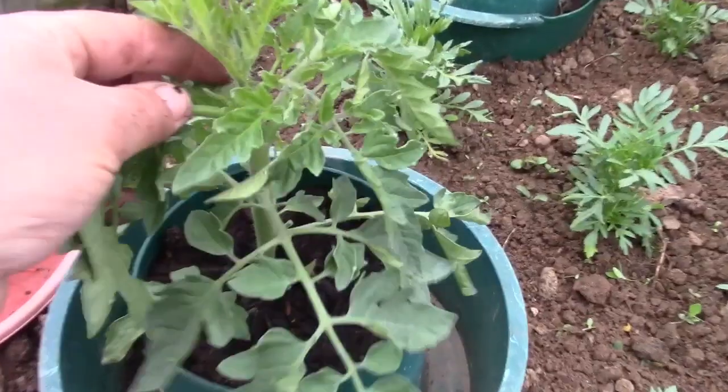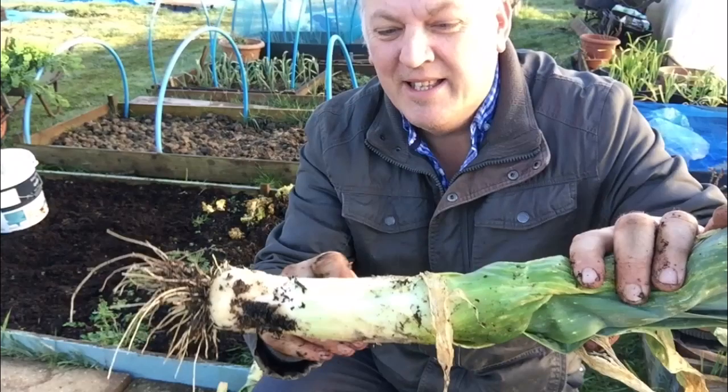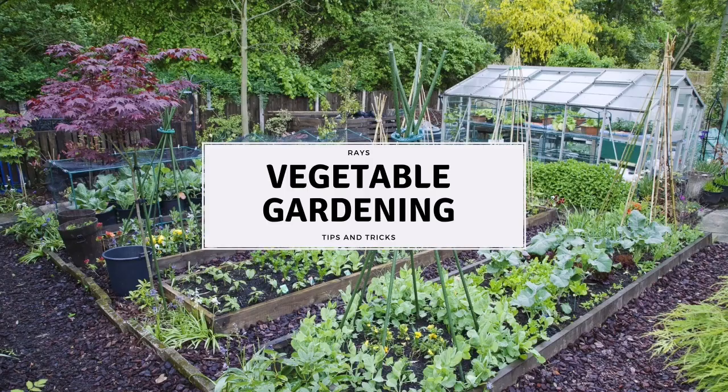I'd like to do an experiment, so let's see how this goes. We're now in June, and pretty much everything is out. We've got a few bits that just need sorting out. We've got plenty of tomatoes left, so we're just going to have a bit of mucking about and see what we can do with some tomatoes.